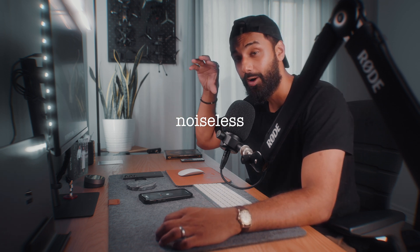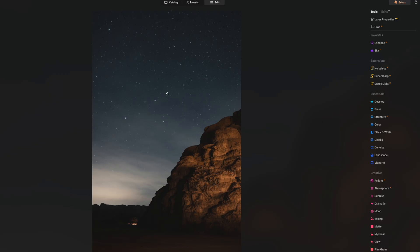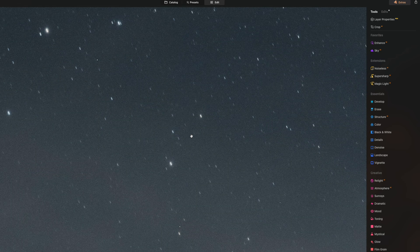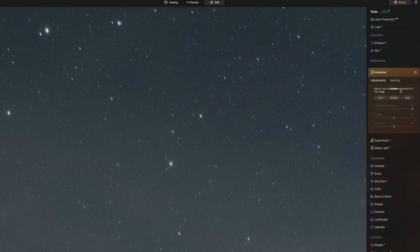The next tool I want to talk about is Noiseless AI. This is gonna be great for astrophotographers — I'm not one, and I learned the hard way that if you mess up your camera settings, you'll have a ton of noise in your astrophotos. Here's an image I took in Jordan. It looks great at the surface, but if I zoom in, there is a ton of noise because I completely messed up my ISO settings. Noiseless AI actually gives me a recommendation for how heavy-handed it thinks I should be with the tool — in this case it's suggesting the Middle adjustment.